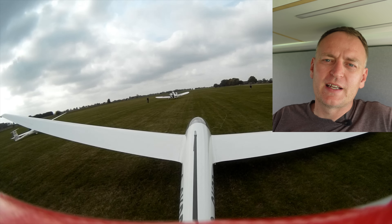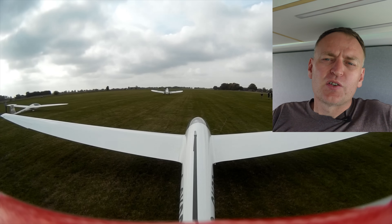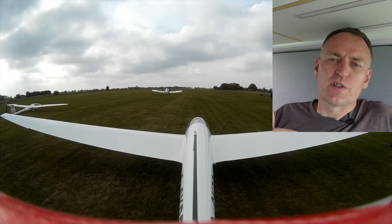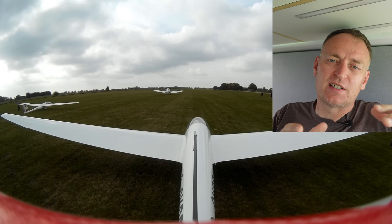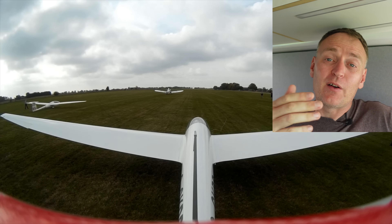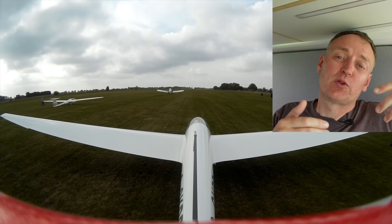A dual tow is a way to get two gliders in the air at the same time with the same tow plane. So why would you want to do a dual tow? Typically we use it as a way to get two gliders and a tow plane from one site to another without having to ferry the tow plane back and forwards twice, which would cost more money.